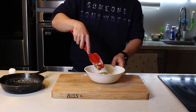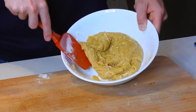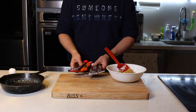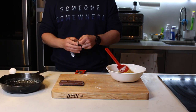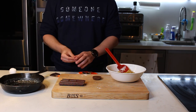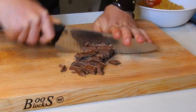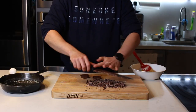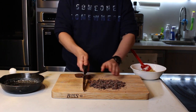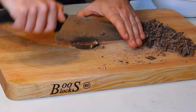Esto puede tomar un ratito que se forme, pero eventualmente te va a quedar algo así. Ahora nada más voy a partir los chocolates — a mí me gusta darles formas irregulares, pues se me hace que se ve mejor en la galleta. Y como les dije, tú le puedes agregar lo que a ti te guste. Ya tienes una buena base para hacer la galleta a tu manera. Déjame un comentario aquí abajo diciéndome qué le meterían a esta galleta o cuáles chocolates usarían.